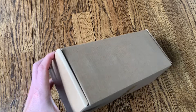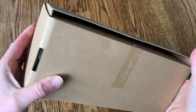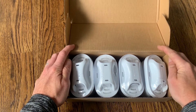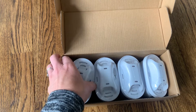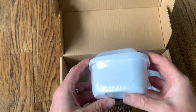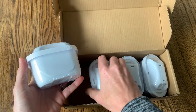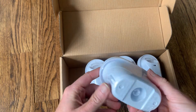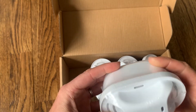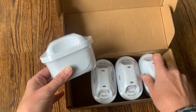Hi everyone, I just received my Mestika water filter replacement box and I wanted to do a quick unboxing video so you can see what's inside. This is a four-pack of filters. You need no tools to install them — just unwrap and drop them right in. Super easy design, very lightweight, and they're individually wrapped so the filters stay nice and clean. Everything was nicely packed and didn't move around at all.